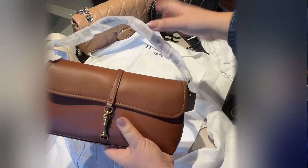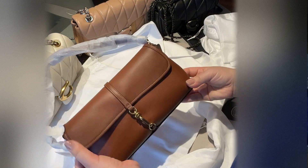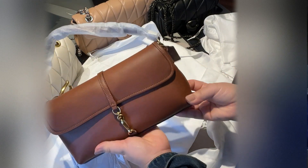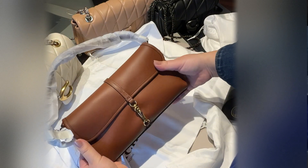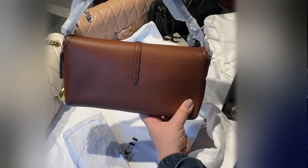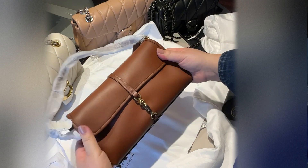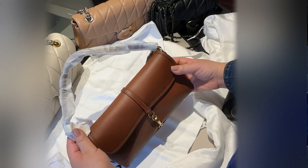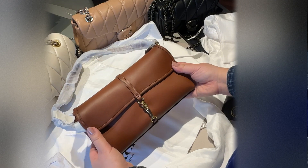This clasp here — you pinch it — it's a little bit hard to close and open. Other than that, this is about a seven-inch drop. Is it worth it? I guess it depends on whether you're very minimalistic in what you carry. It's actually quite nice in person — the leather is soft, it's glove tan, very pretty, and it serves as a good structured crossbody or shoulder bag.